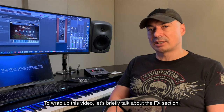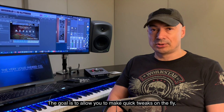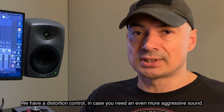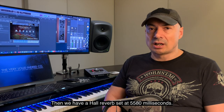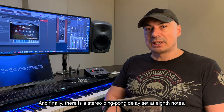To wrap up this video, let's briefly talk about the FX section. This section is very streamlined and it's not supposed to replace your favorite FX plug-ins — the goal is to allow you to make quick tweaks on the fly and maximize speed and efficiency. We have a distortion control in case you need an even more aggressive sound, then a hall reverb set at 5,500 and 80 milliseconds, and finally a stereo ping-pong delay set at eighth notes.